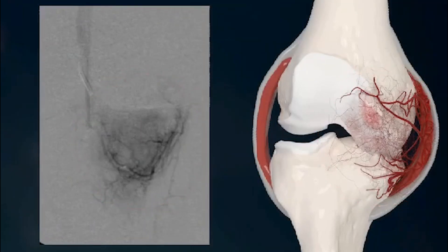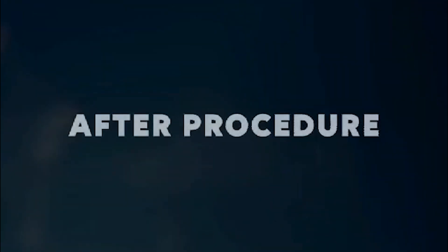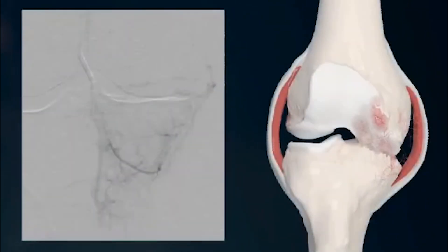This procedure takes about one to two hours to perform in an outpatient manner and has been shown to have lasting results that should be typically realized within one week after the treatment.